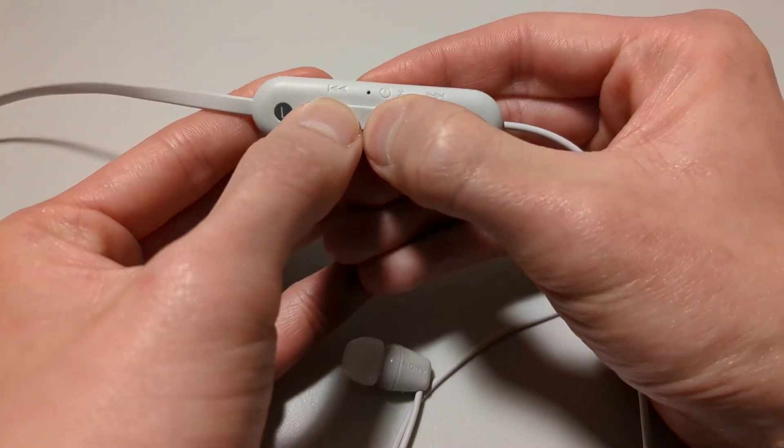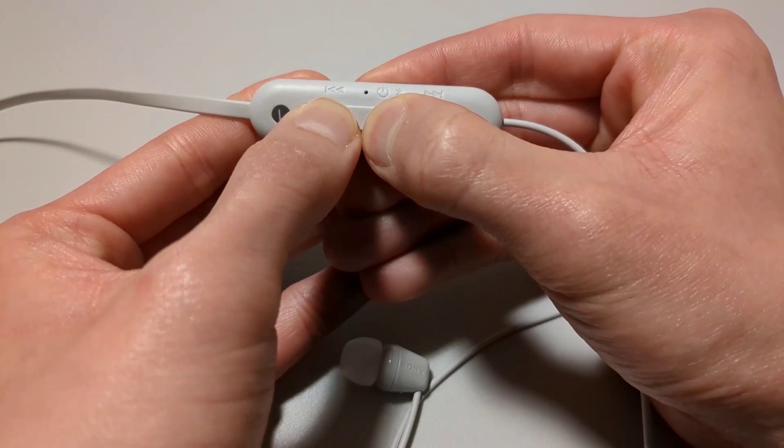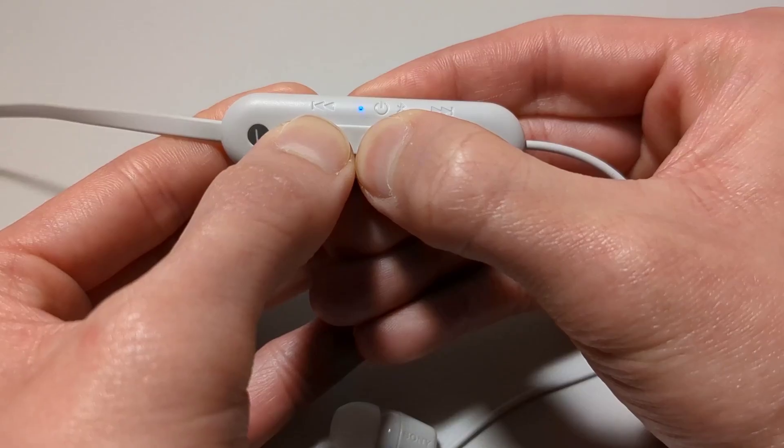Then press and hold the power button and the volume down button. Hold these buttons down until the indicator light flashes blue four times, like this. The indicator light flashing blue four times indicates that the factory reset process has completed successfully.